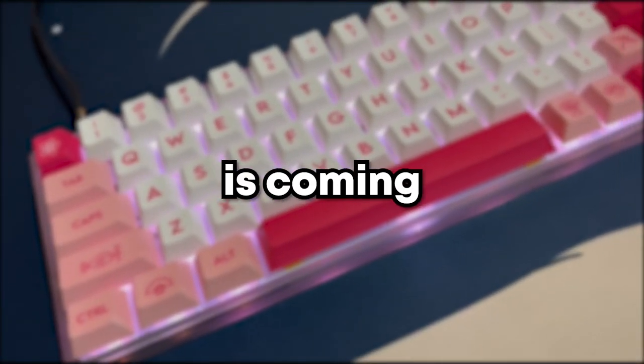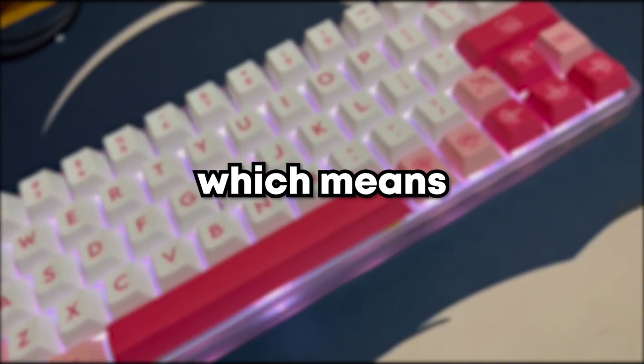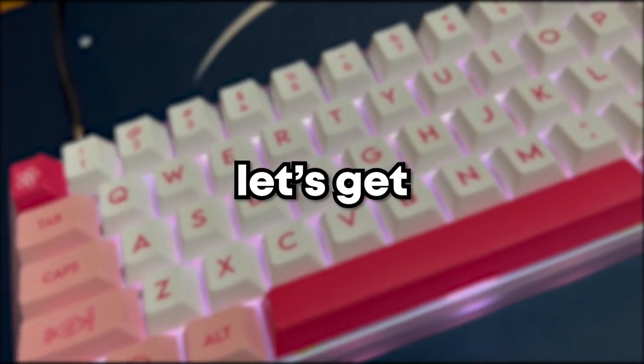Hey guys, Chinese New Year is coming and as an Asian we get a bunch of red packets, aka ang paos, which means I'll finally have the budget to build another keyboard. So without further ado, let's get right into building a Chinese New Year themed keyboard.